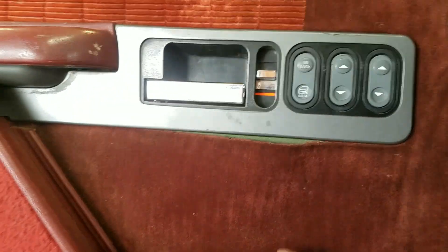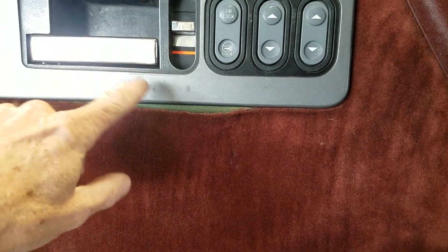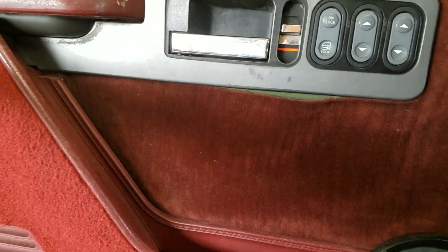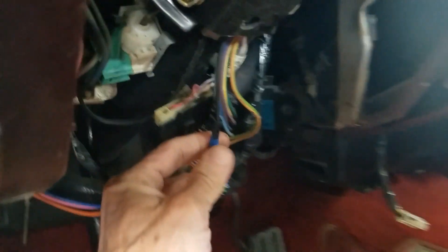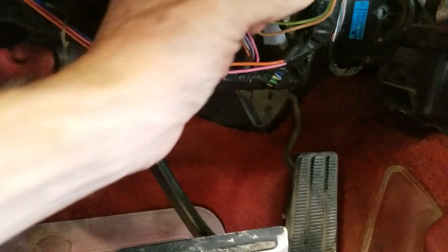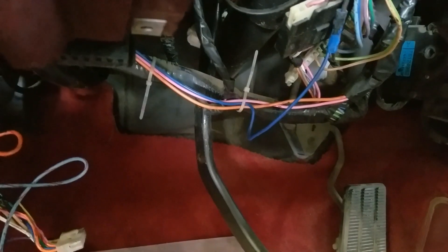The door lock actuator on this side doesn't work, but actually the actuator does work — it's just unplugged. The linkage rod that goes from the door actuator motor over to the door lock on the locking mechanism on the door latch is pulled out and I don't feel like tearing the door apart to get to it right now. What I'm going to do today is try to figure this out and pull out whatever I don't need. They ran one of the wires and it looks like they split a wire here. I'm not really sure what the black one is — I'll have to figure out what they did and then disconnect it.